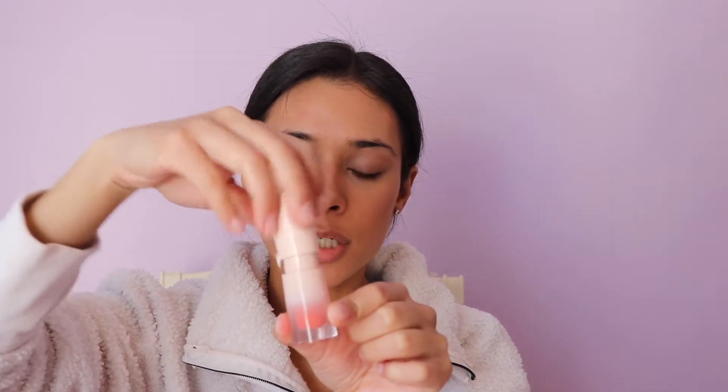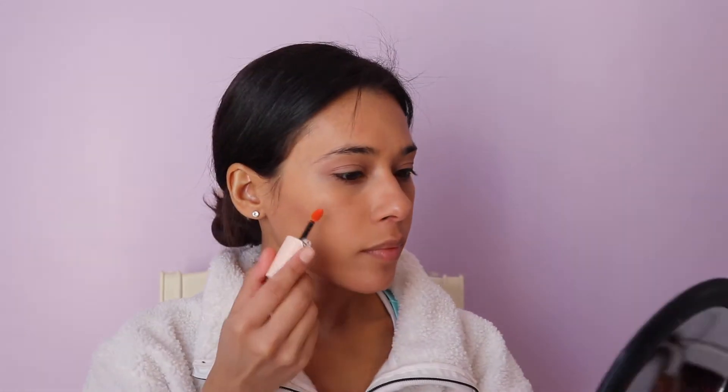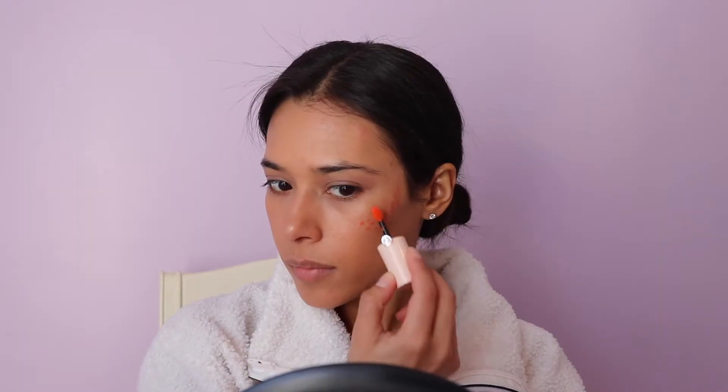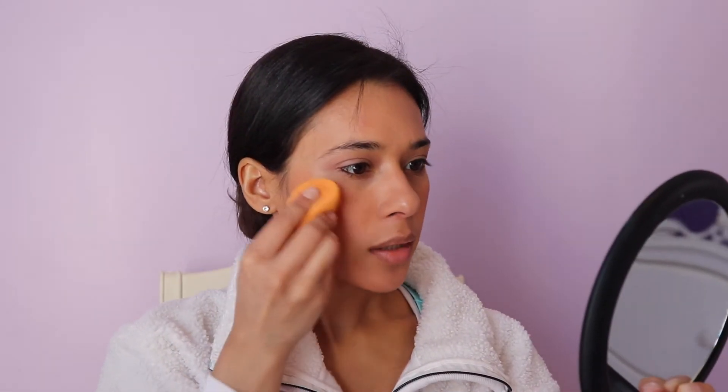For blush, I'm going to use a liquid blush by Giorgio Armani in the color A-Blush 30 — it has a little orange-peach pigment. I want to keep it liquid to maintain that clean look feel. Going in with my fingers, I'm just going to tap it out, then using a clean side of my sponge to blend it.